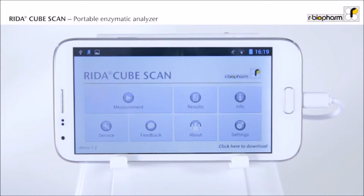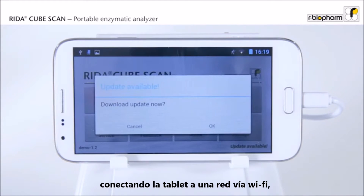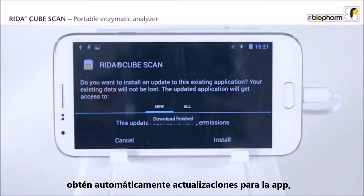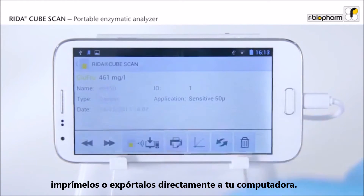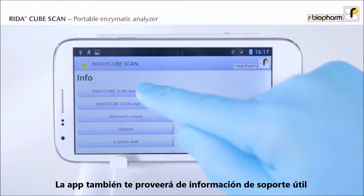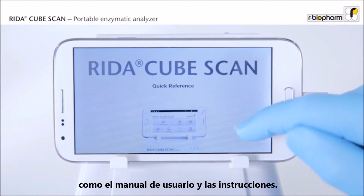But that's not all. Enjoy full convenience by connecting your tablet to the network via Wi-Fi. Get automatic updates for the app. Send your results via email, print them, or export them directly to the LIMS. The app also delivers useful background information like the manual and the reagent instructions.